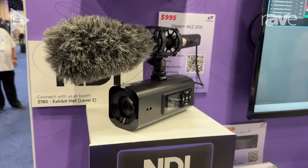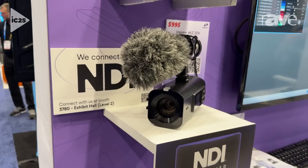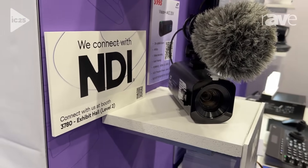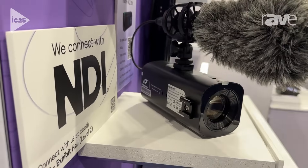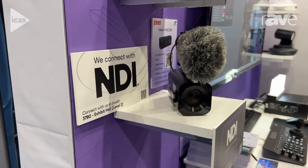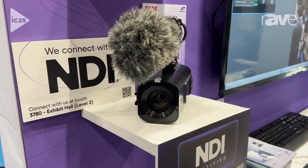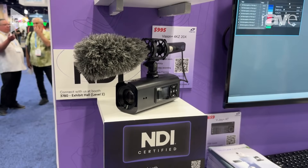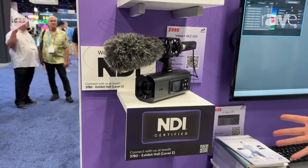It's a 20 times optical zoom 4K 60p box camera. It has the same image quality as the Vision Plus 4KZ 20 times. For customers who like the image quality, the stability, and compatibility of Telecam cameras, but don't need the PT — the Pan and Tilt — this is the perfect camera to go.